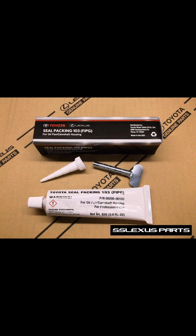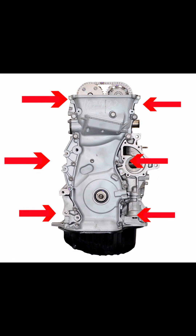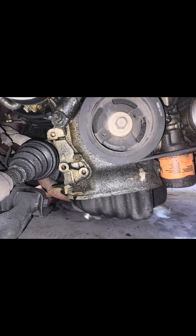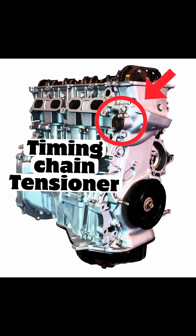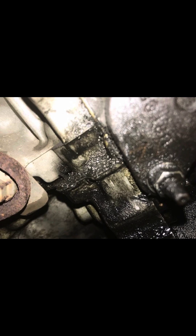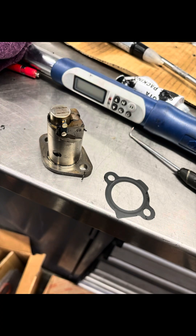Moving on to the timing cover — it doesn't use a gasket, it uses FIPG (silicone) all around it, and that can leak. Also located on the timing cover is the crankshaft seal, which can eventually leak; you'll find the leak behind the harmonic balancer, also known as the crank pulley, at the front of the timing cover. A very common leak on these engines is the timing chain tensioner — when it leaks, it gets mistaken for a timing cover leak because the tensioner is right on the side of the timing cover on top. It's a pretty easy fix — just change the gasket.